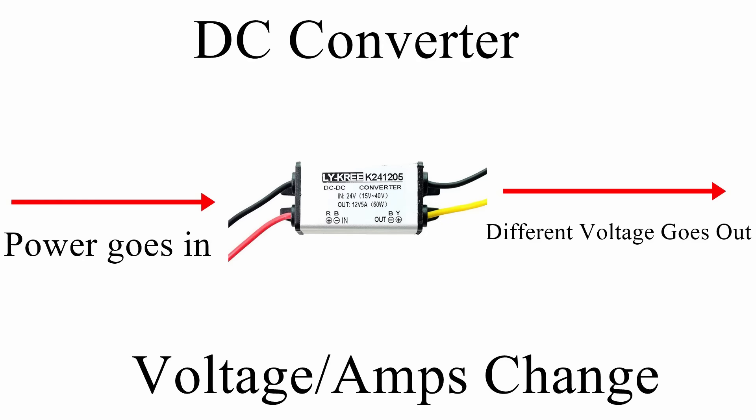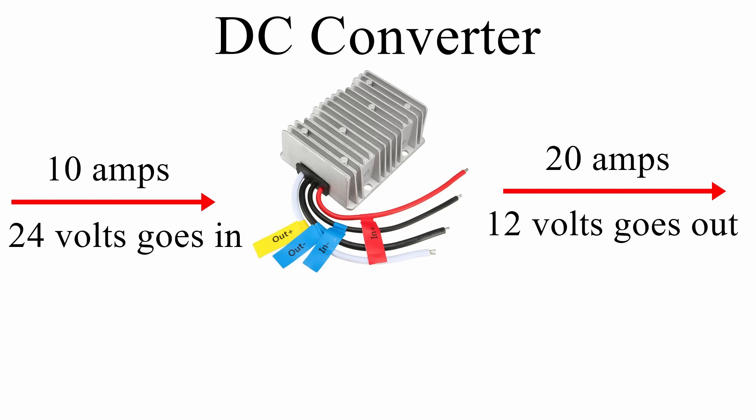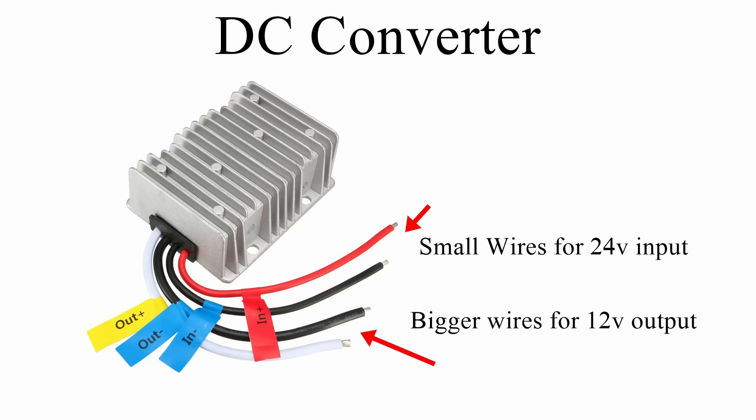A converter takes one voltage and turns it into another. If you put 10 amps at 24 volts into a converter, what comes out at 12 volts will be 20 amps — because the amperage doubles as the voltage is halved. It's the same amount of power, just different volts and amp ratings. This is why the 12-volt side uses thicker gauge wires and the 24-volt side uses smaller wires.